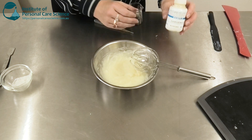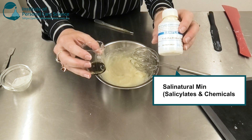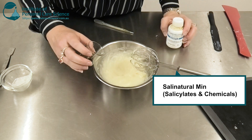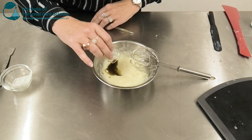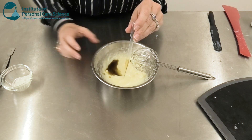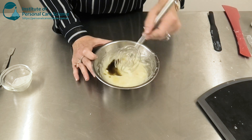Next I'm going to add my preservative. Now to keep this product nice and natural and of course certifiable, I'm using Sali Naturals Min as my preservative. This gives it a real herbal flavor, so I'm going to disguise some of that herbal flavor with some organic spearmint oil, and again that adds to the freshness of the product.